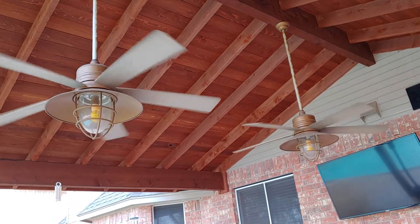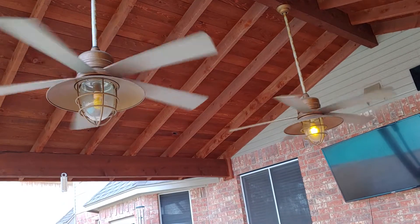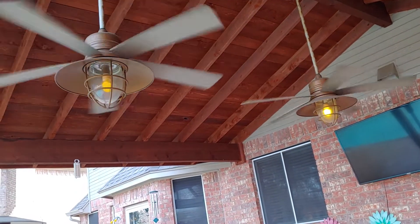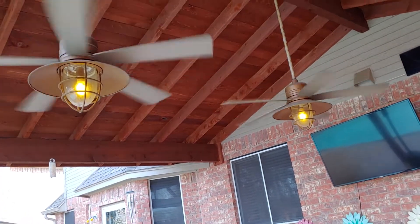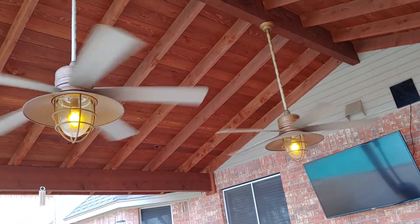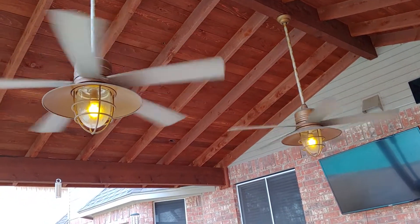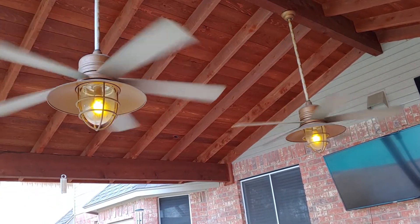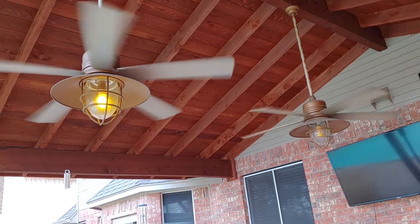They're both working. I guess we'll go lights on again. Oops — sometimes you've got to finagle it to get both lights on. Ceiling fans are working. And then I turn the fan off and turn the lights off. Oops.